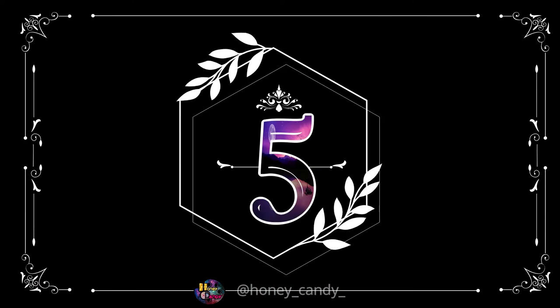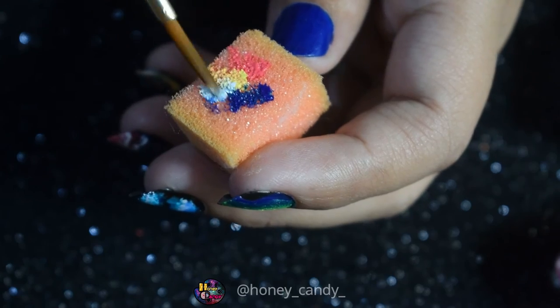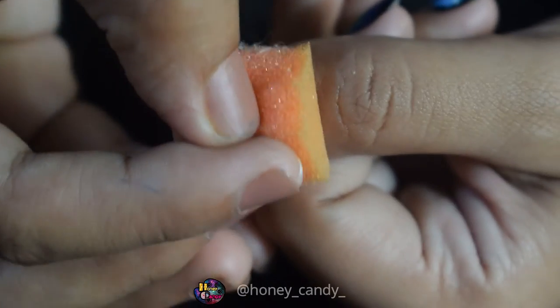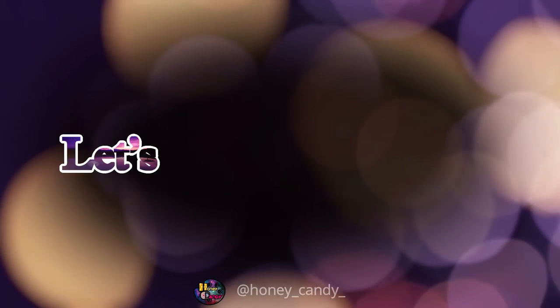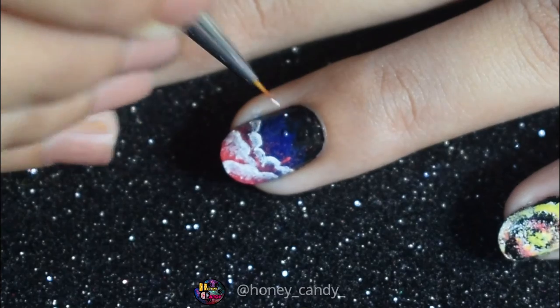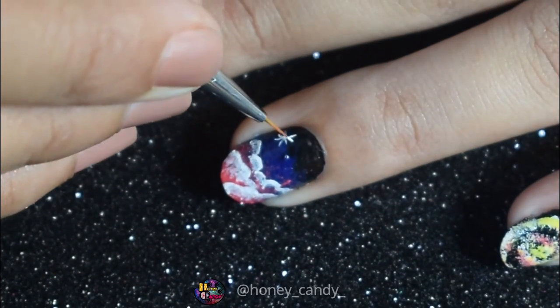And here is our fifth nail art. For this, applying few colors and stamping it over the whole nail painted in blue. A galaxy can never be complete without the stars, so let's paint some stars and make it magical.